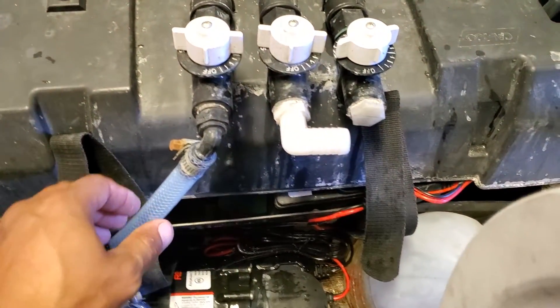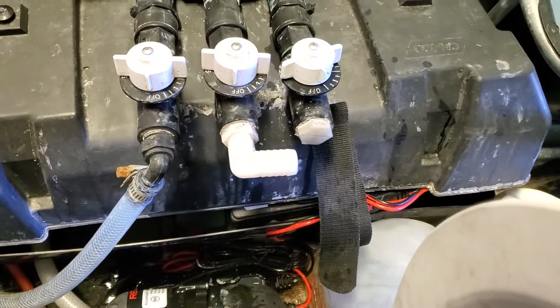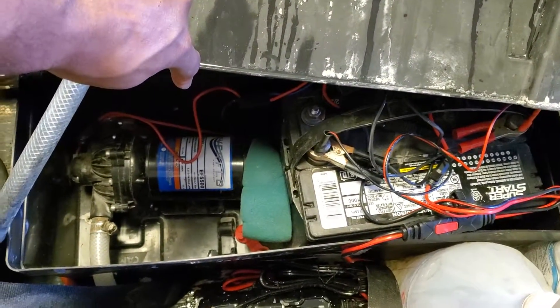It's a little bit wet now because I disconnected the water line going into my proportioner so I could open the box and show you the inside. You can see I've got my battery in here.